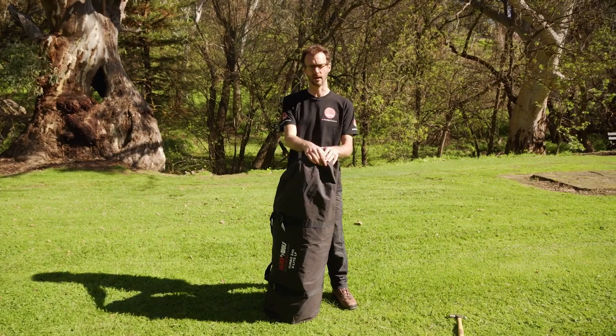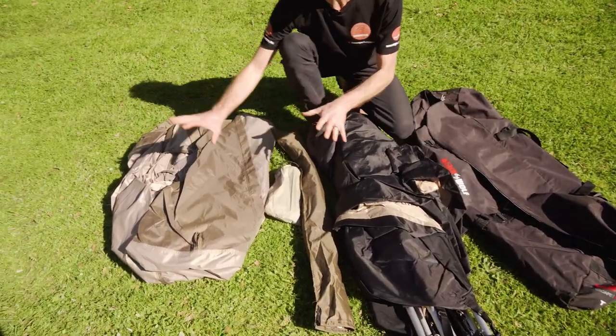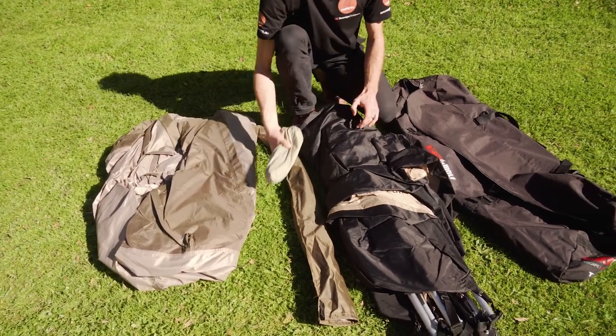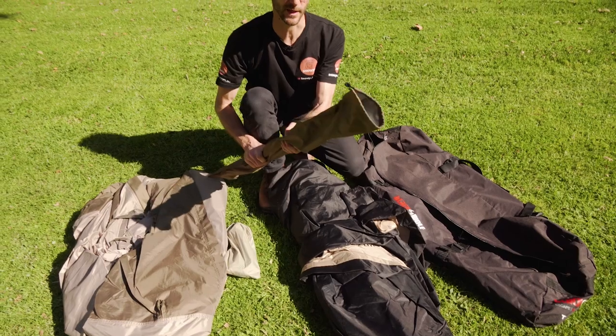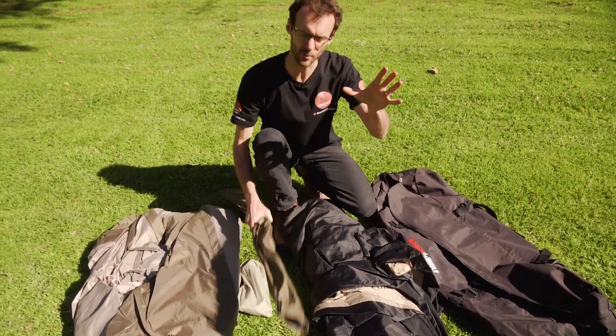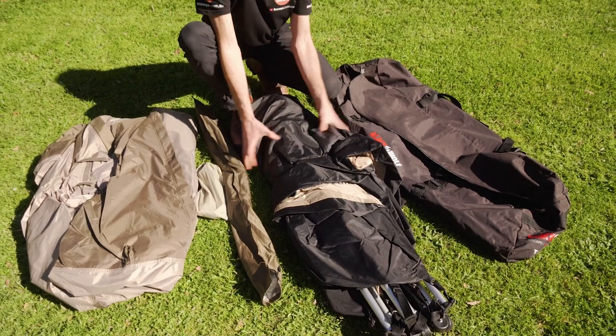First, let's check out what comes inside the bag. There are four elements: the fly sheet on my right here, a bag of pegs and some extra guy ropes, the pole we use to set up the vestibule at the front, and the main tent frame and inner tent all in one.